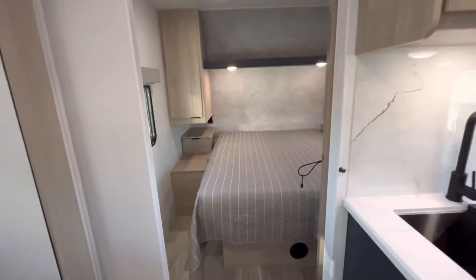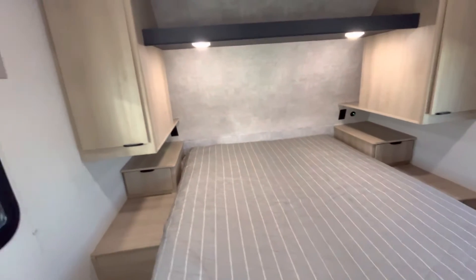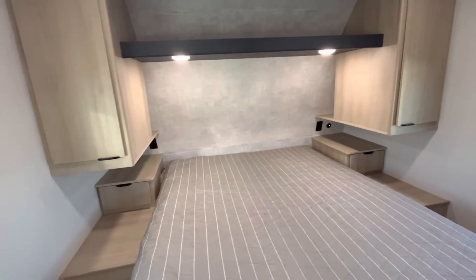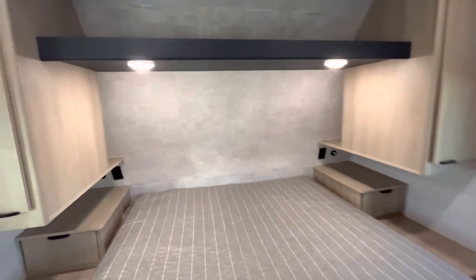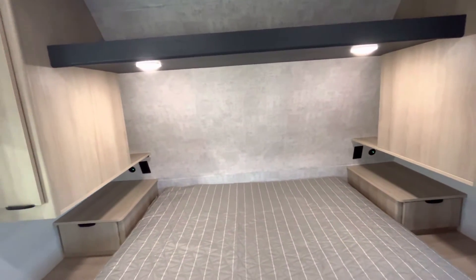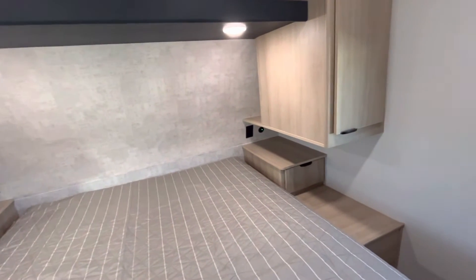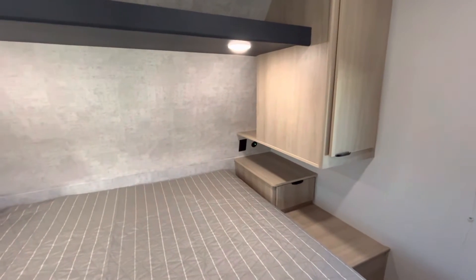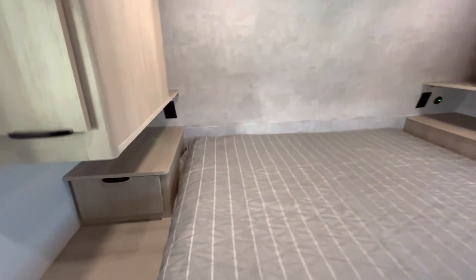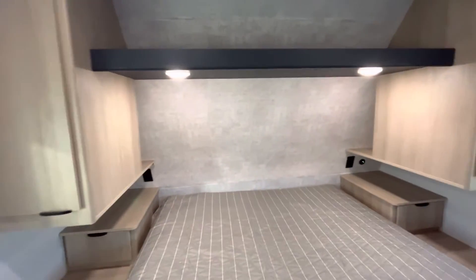Heading into your master bedroom — you are going to have a residential queen bed with plenty of space on either side with hanging storage. They pulled it forward a little bit so that you have a nook for everything you need. If you are someone that has a sleep apnea machine, you do have plenty of room on that shelf. And even down below you have drawers right there, which I don't see very often on travel trailers — I think it's an awesome addition.